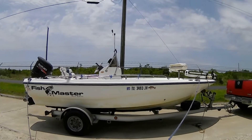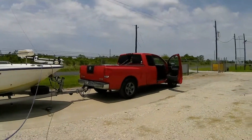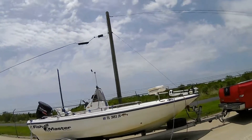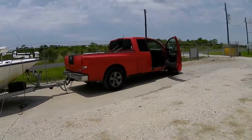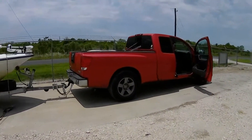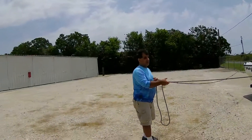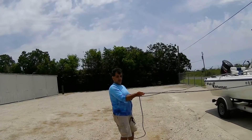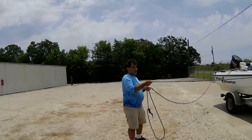I'm able to pull the back and the front and we go back to the ramp and we disengage. Nobody has to be in the boat for me to control it. Go by the truck so I can show them the trick.